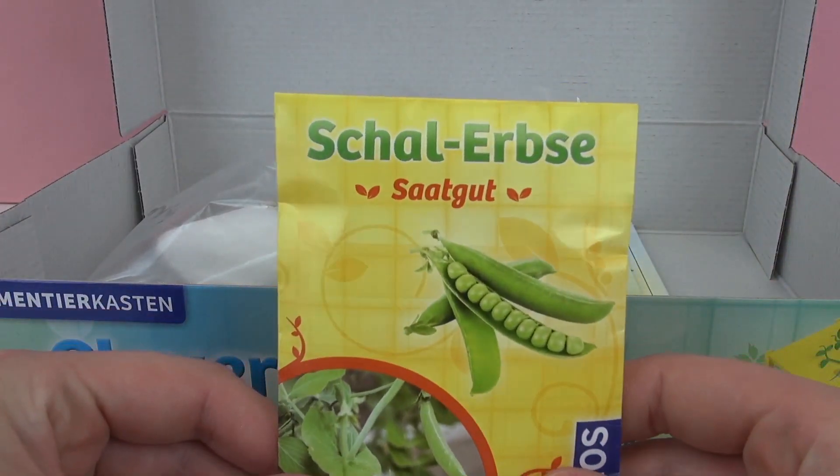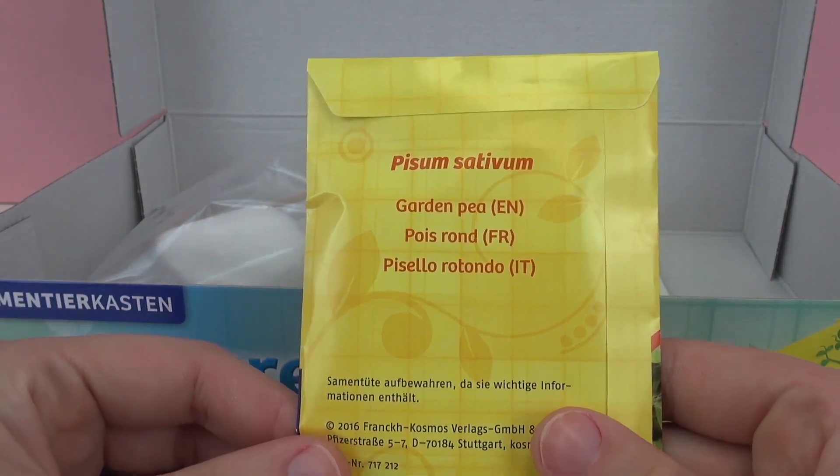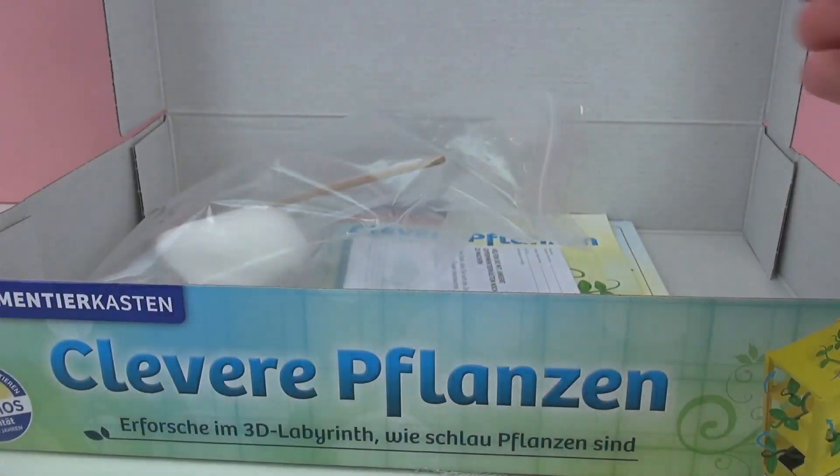Here we have our seeds — these are pea plant seeds. Perhaps you've grown them in your garden as well. These are garden peas; they're always fun to add to a fresh salad.